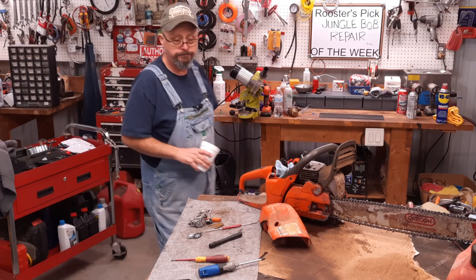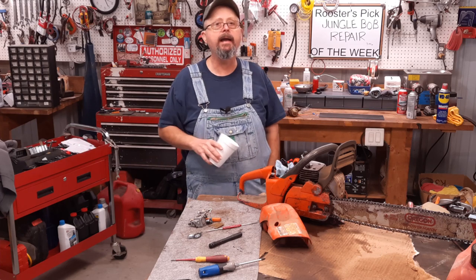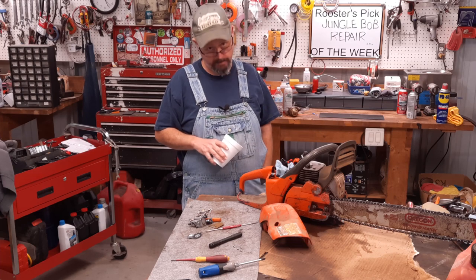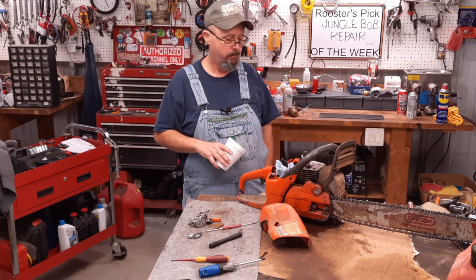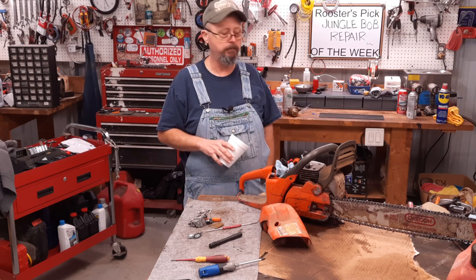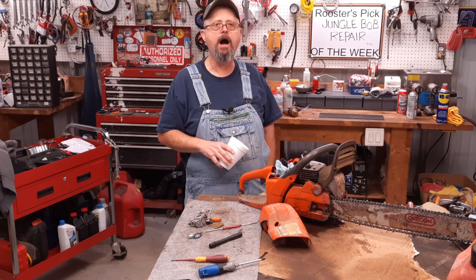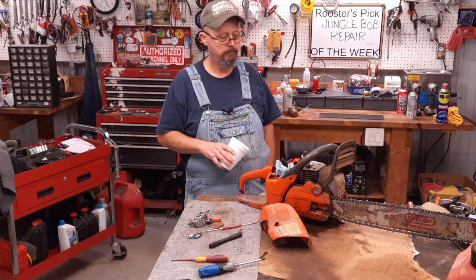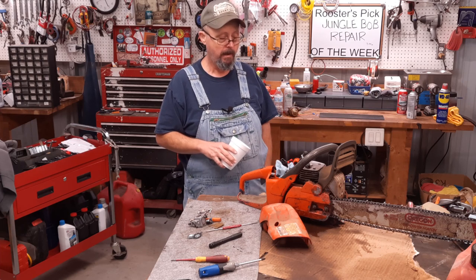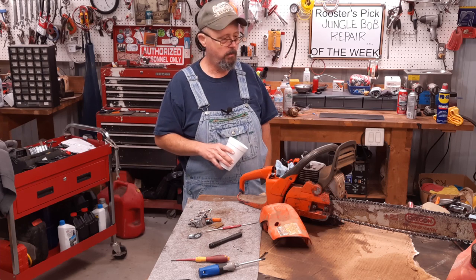Woo freaking hoo! How you doing folks? Hope you're doing better than I am. I ain't happy, and it ain't gonna take a minute for me to get happy. I get a little perturbed — I ought not use that word because I don't think I'd spell it — but here's what's going on.